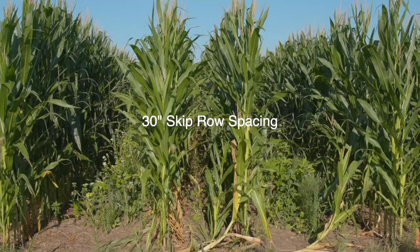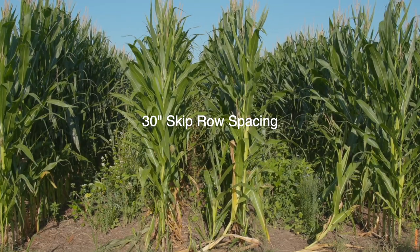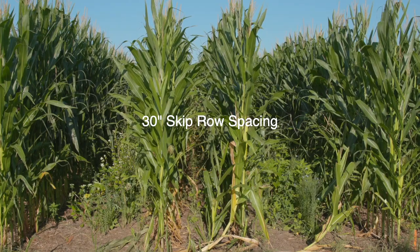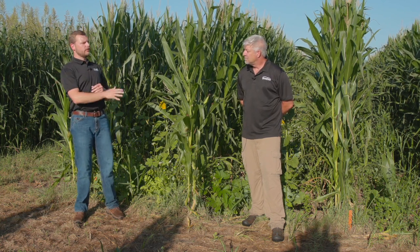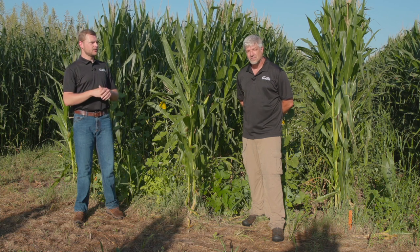We chose three row spacings: 60-inch corn, 30-inch skip rows (which would be a 60-inch row, then a 30-inch row, then a 60-inch row), and then 30-inch rows. We did six mixes across the row spacings to trial different species and different blends. We also did two planting timings — a V2/V3 planting and then more of a V4/V5 planting.